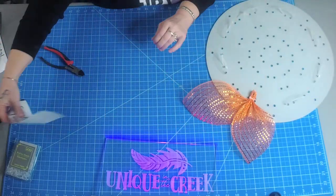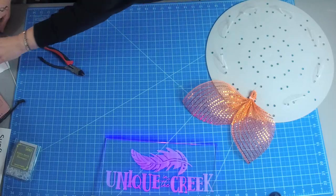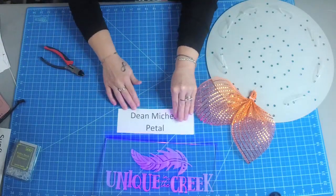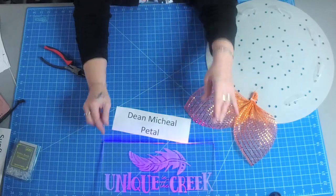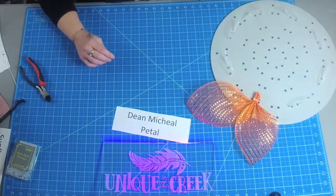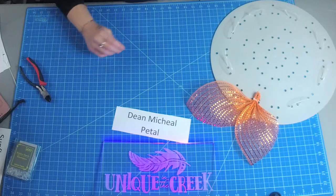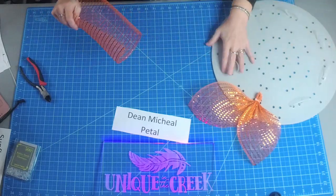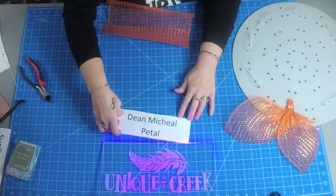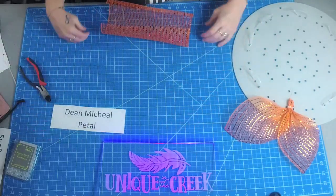The next petal we're going to do is called the Dean Michael petal. This is a very popular petal and it was first shown by Dean Michael Designs.